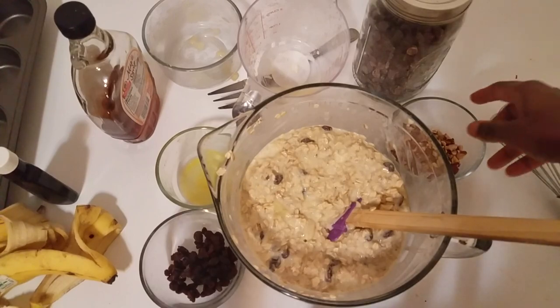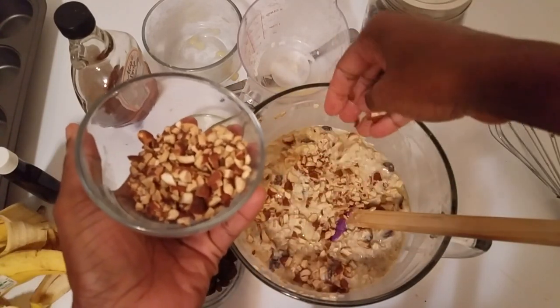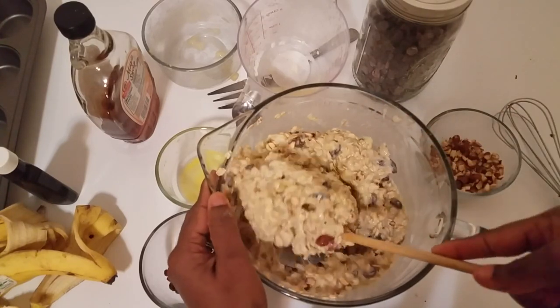I like to fold in some chopped almond nuts, but you can use any nut of your choice. This is very delicious as well.